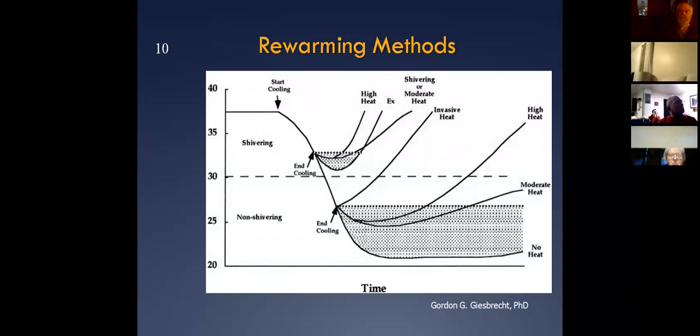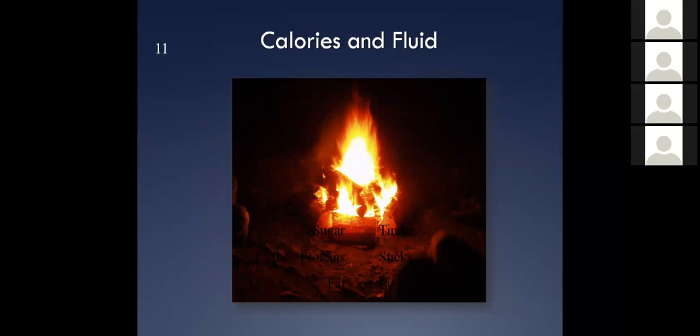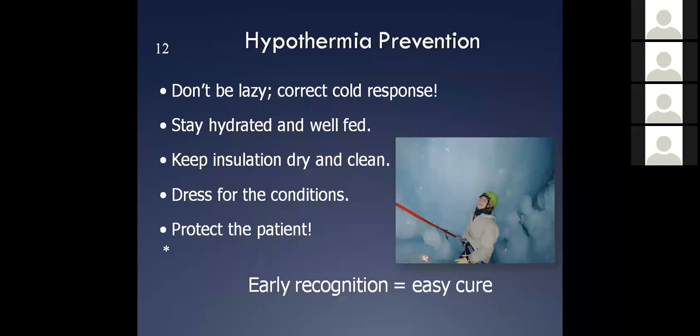So let's gradually warm them up instead of trying to force rapid rewarming. We talked about calories and fluids — we definitely want to get those into them as soon as possible. Obviously if someone can't drink — if they're completely altered or unresponsive — then they're in severe hypothermia and we're not going to be able to give them calories and fluids.